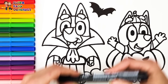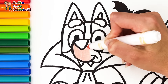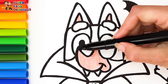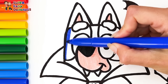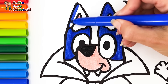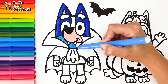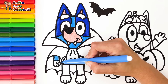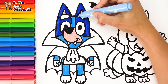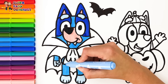Let's start coloring. I color Bluey first. At first I'm going to use cream around her nose and also in her inner ears. Then I use dark blue around her eyes. Then I use this blue marker. Finally I use this light blue marker for her hair and paws, and also for her belly.